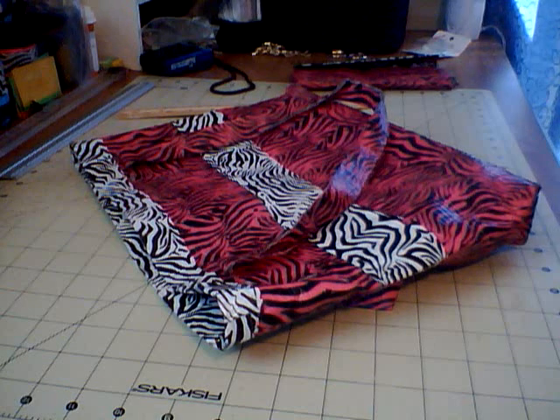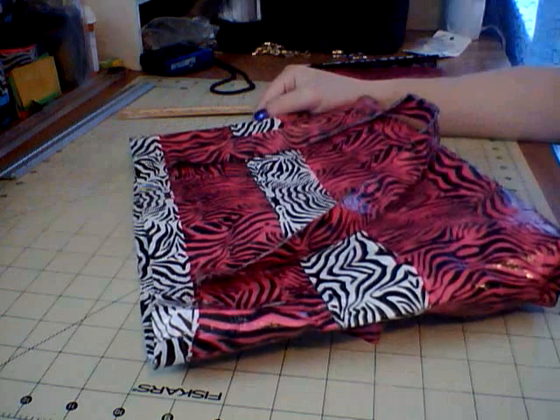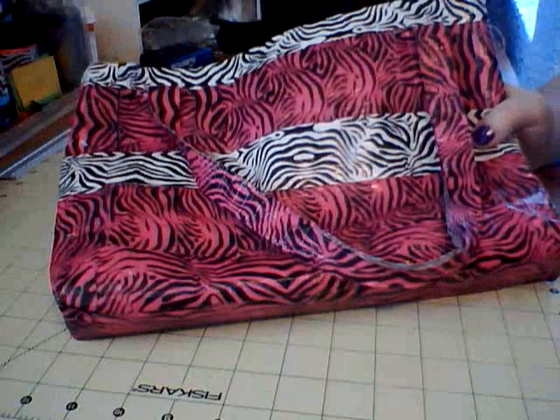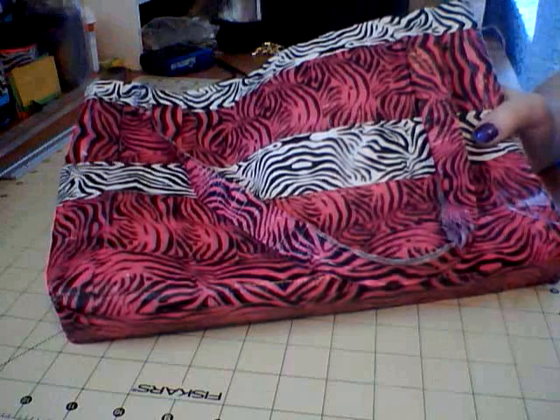Hi, this is Ductate Susie, and basically what I'm showing you is the purse I've been carrying around for six months. This is the very first Ductate purse that I ever made, and I wanted to keep my very first purse I ever made, just to have it for later on down the road.